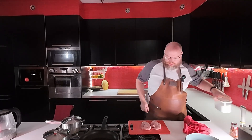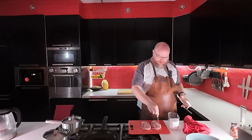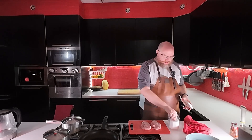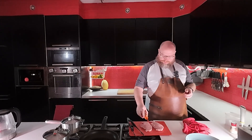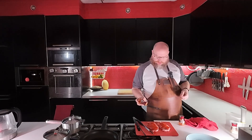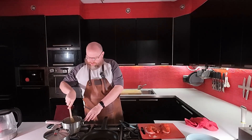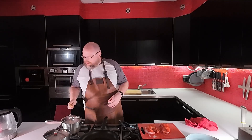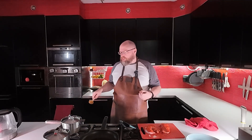While that is cooking, I'm going to season up some pork chops. I'm going to salt them, then I'll do some paprika, a little bit of cayenne, and some garlic powder. Give the sauerkraut a stir — you just need to make sure there's some water left in the pan so it doesn't stick and burn.